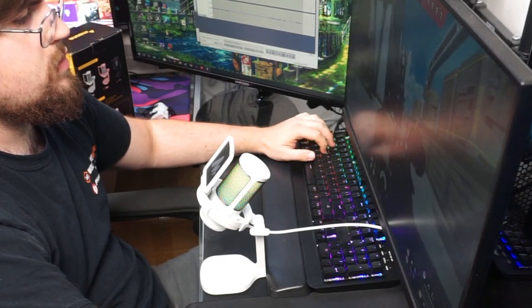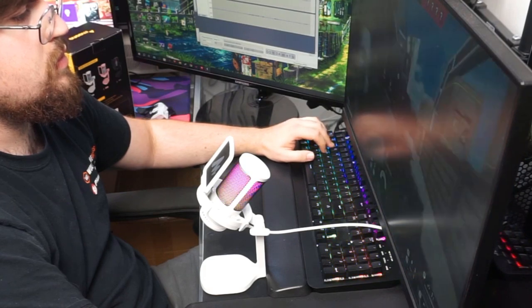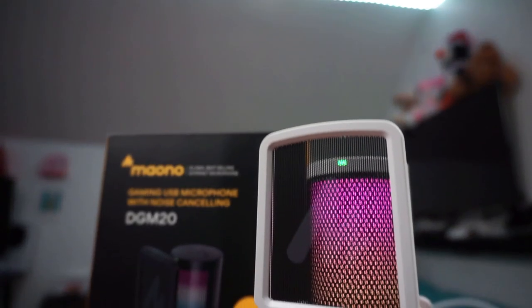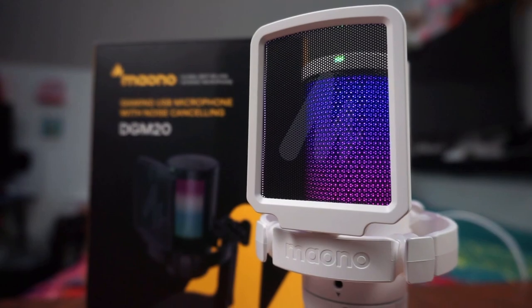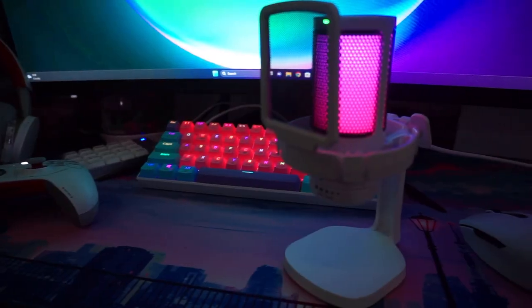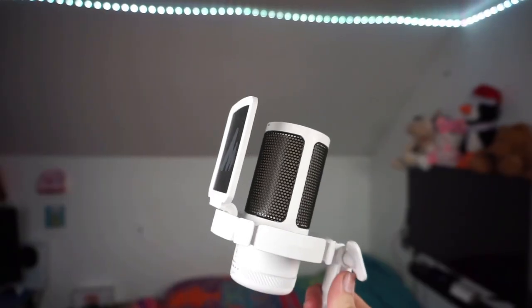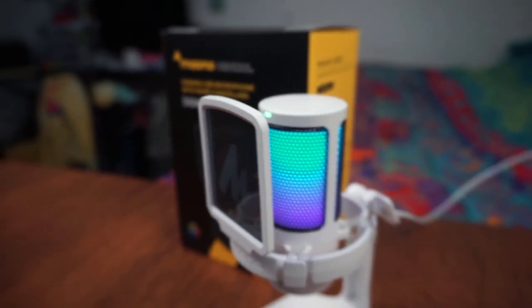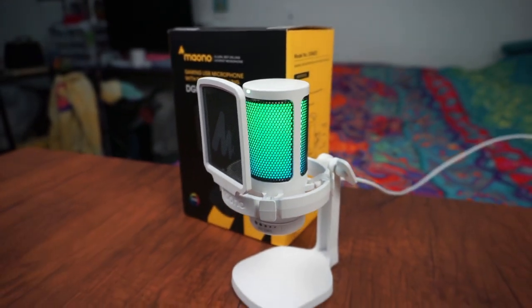Let's get into my opinions of this microphone. For $35, this thing looks and sounds great. Back when I started my YouTube channel, if you could pick up a microphone for $35 that sounds and looks this good, I would be in shock. The build quality, even though it's plastic, is pretty nice. I think this microphone is pretty durable and you definitely get your use out of it.